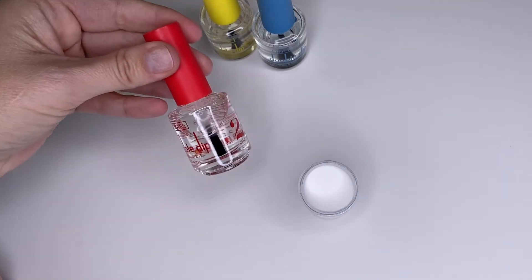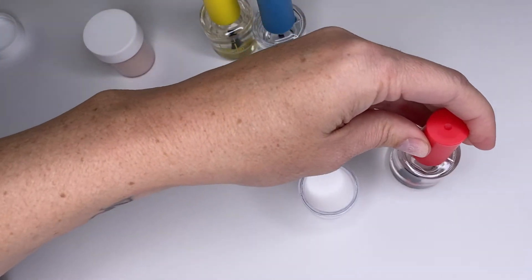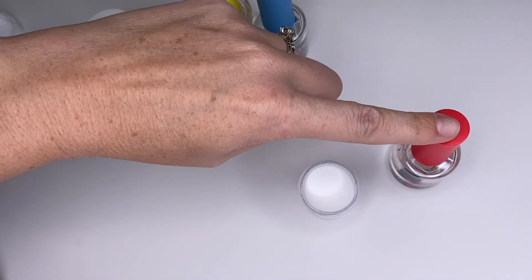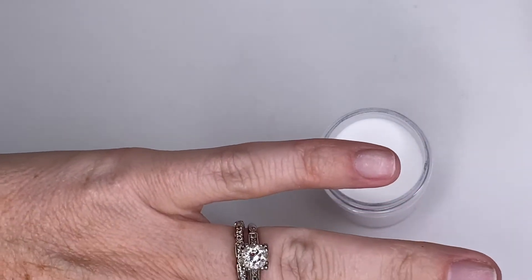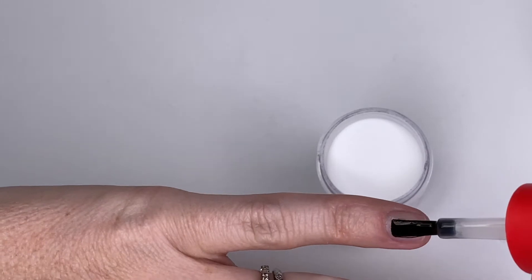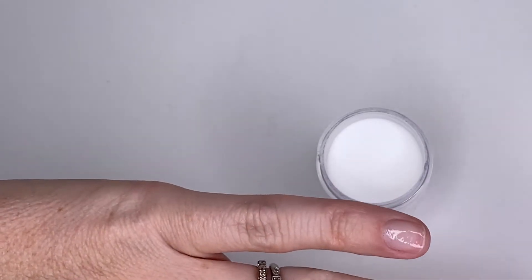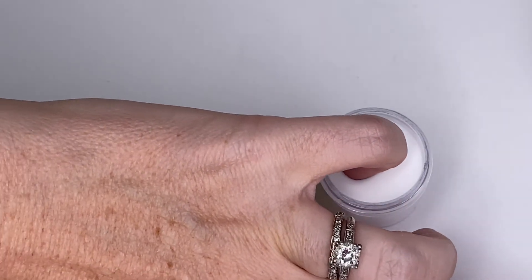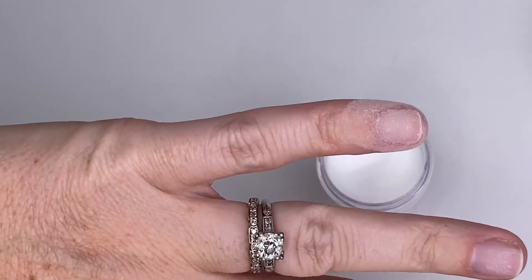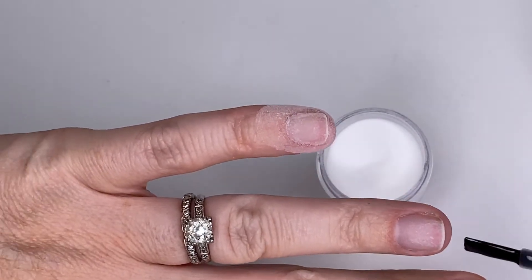The two items to get started with will be this bottle in red — it's a dip base — and then the dip base powder. So the first step is to apply the base polish and then quickly dip it into the powder, and just continue on with the rest of the hand.